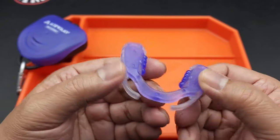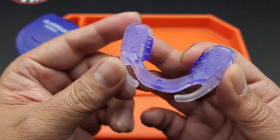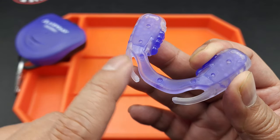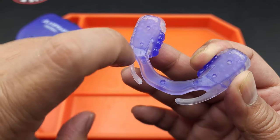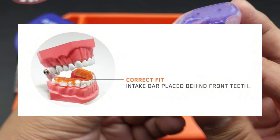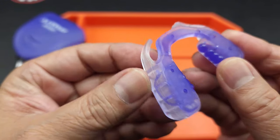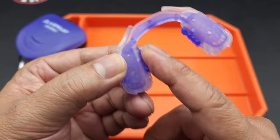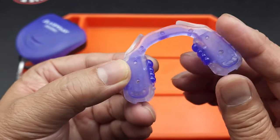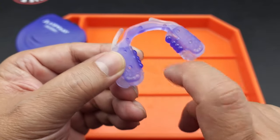So these are the pieces. We have the intake bar, which is this piece right here. This is supposed to fit on the inside of your teeth — your teeth will be on the outside on the bottom and this will be inside. It's kind of like a ramp. It's got these tory bumps that, as they say, encourage the tongue to move forward instead of under or down.